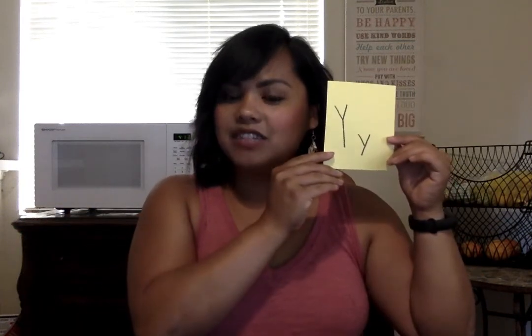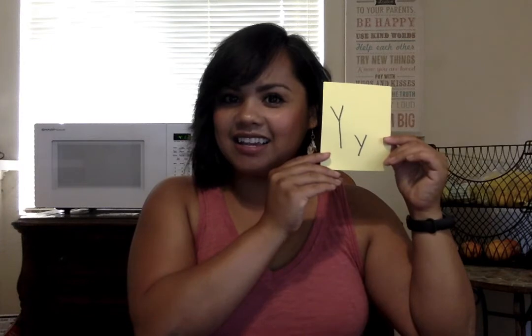X is for Xavier the fox — you take your hands and go 'ks ks ks.' Y is for Yancy the yak, who likes to talk on the phone — yakity yak! You hold a pretend telephone and go 'yuh yuh yuh.'